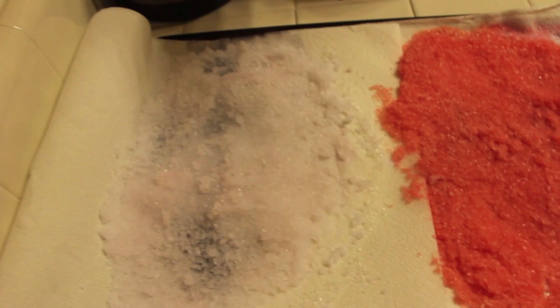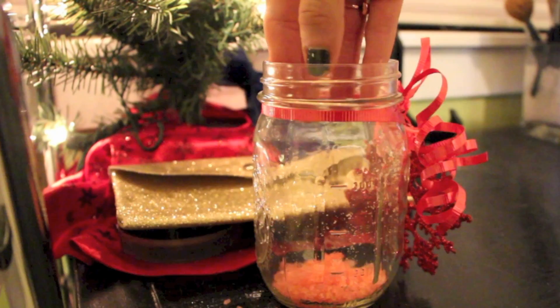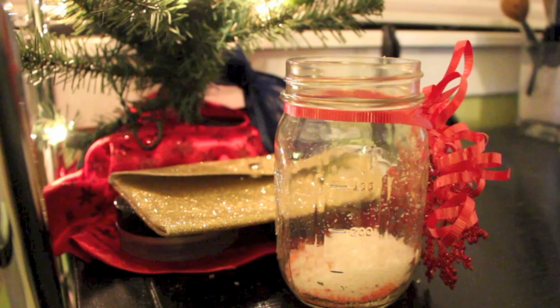After leaving them to sit out overnight or for a day, they are now dry, so you can go ahead and layer them into your mason jar. Ta-da! Candy cane bath salts.